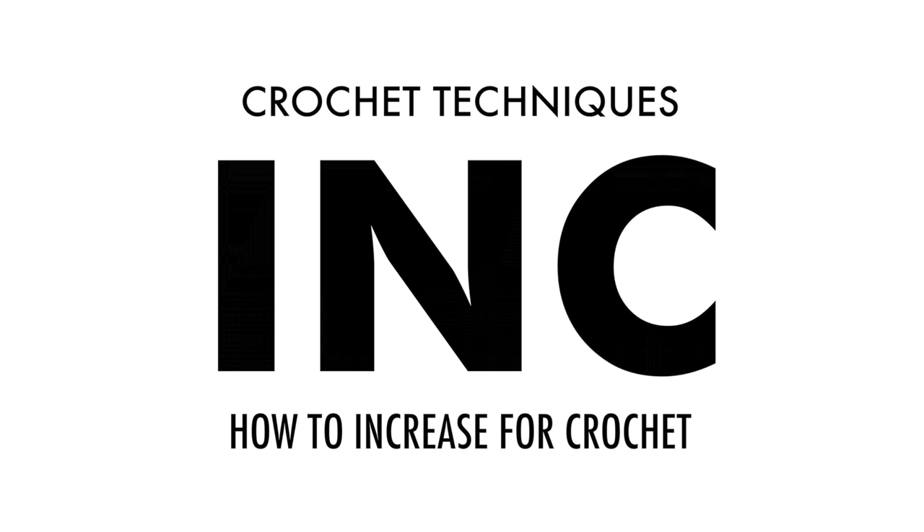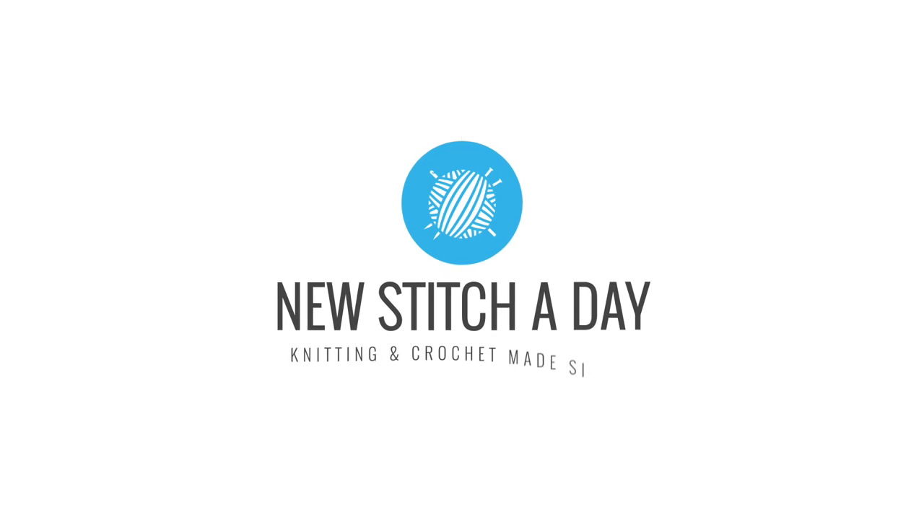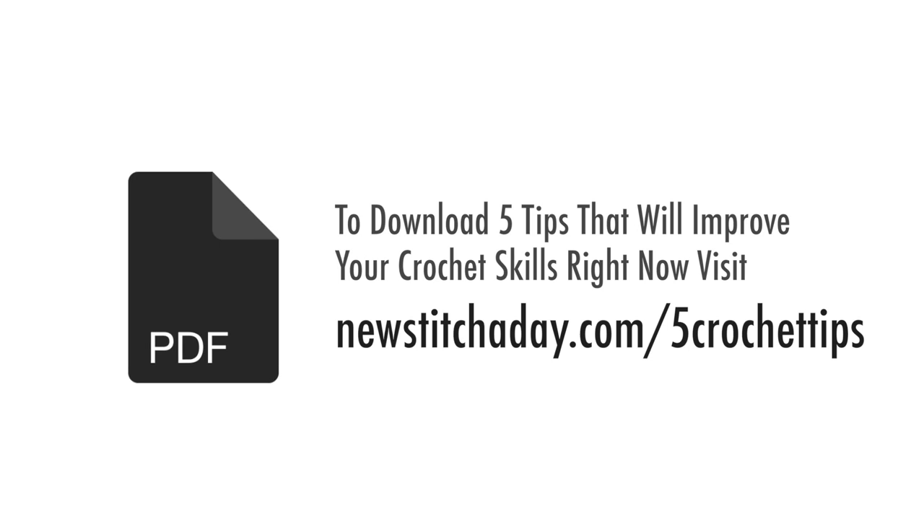Crochet techniques. How to increase in crochet. Left-handed. To download a guide with our five favorite tips to improve your crochet skills right now, visit newstitchaday.com/five-crochet-tips.